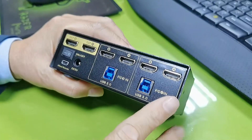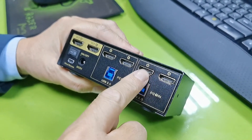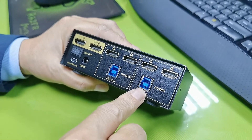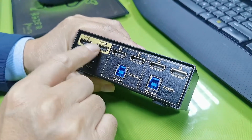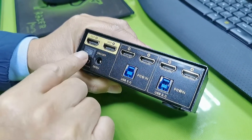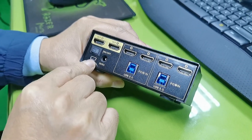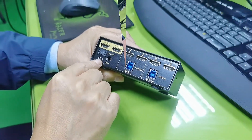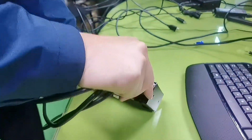Now on the back panel: this is for PC1 input — HDMI input A, HDMI input B, and USB input. This is for PC2 input. This is HDMI out A, HDMI out B, the power on/off switch, DC power input, and the mini USB port for the wired remote. Now let's hook up PC1 input.